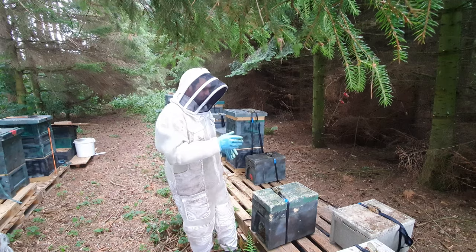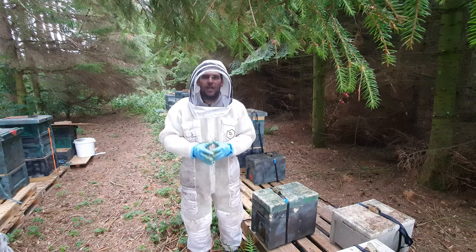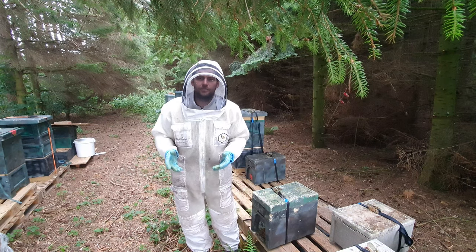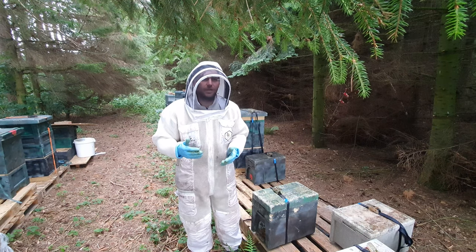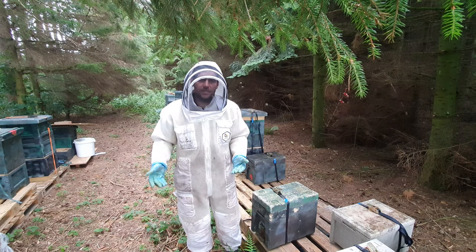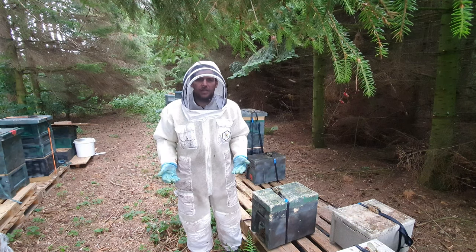I've got eight nukes in this colony here, with a couple over there that aren't mated yet. In total we're going for 60 nukes this year and we're pretty much at our quota already. Some of them are really strong — some are on seven frames of brood already on double boxes. So all we'll do for those is split them and add either a queen cell from one of our colonies or a mated queen from another colony. That will give us our quota going into the year.